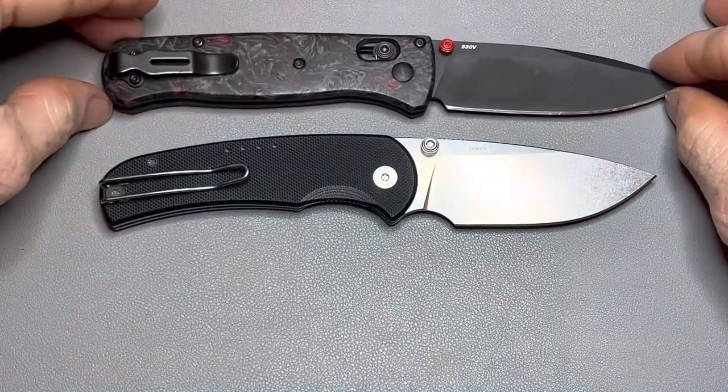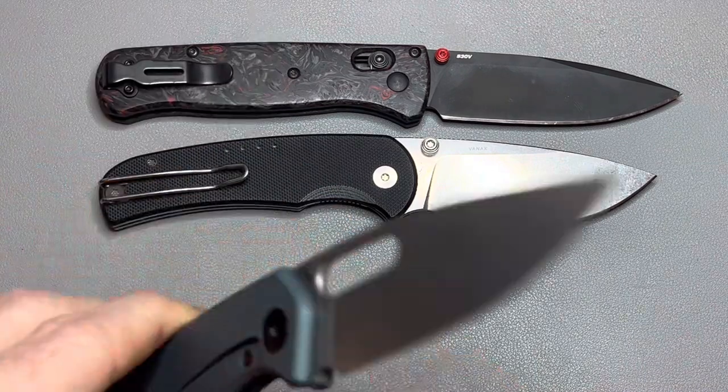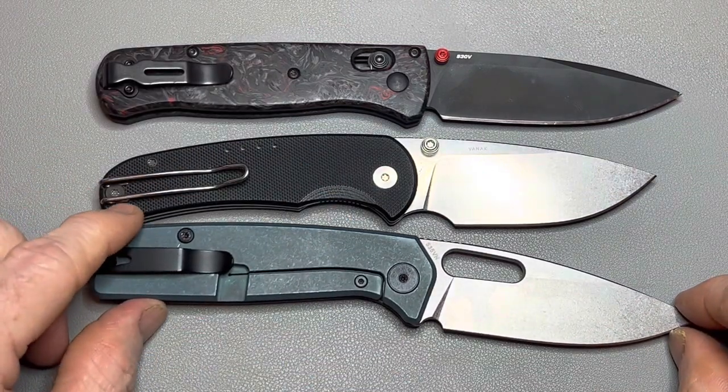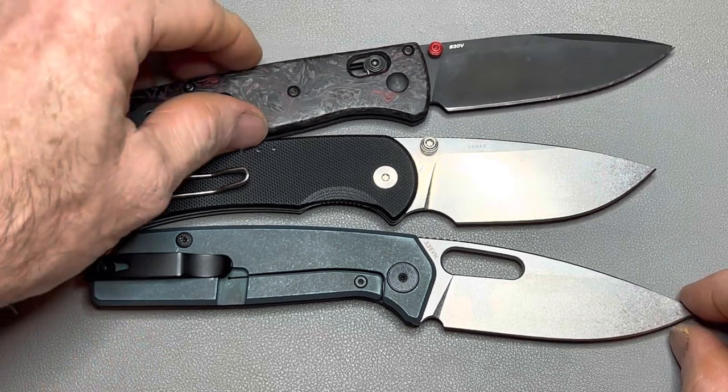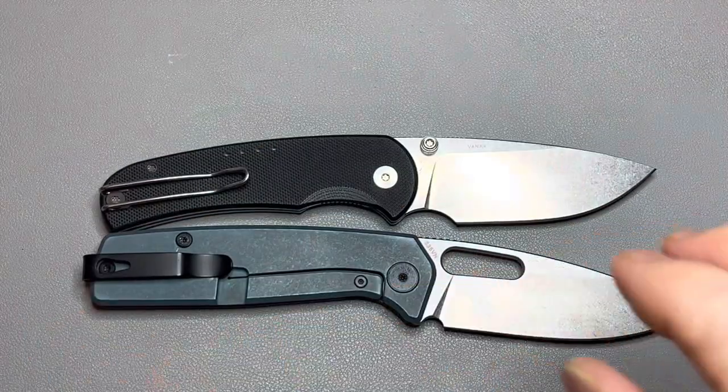Let's do a few size comparisons. Another 90-thousandths blade: the Benchmade Bugout. Another 90-thousandths blade: the Escher Spyro. This knife is a little bit thinner than the Escher — probably about a millimeter or two — and about the same as the Bugout, so a little bit thinner than both those knives.